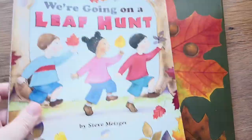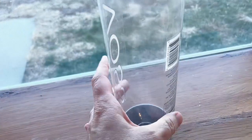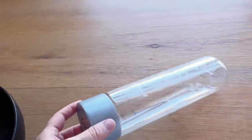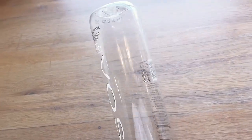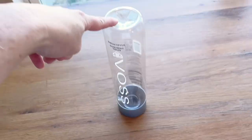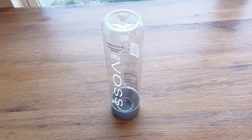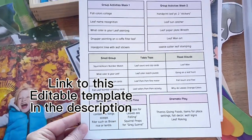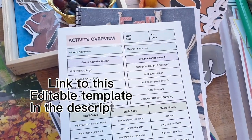After we read 'Leaf Man' and we're familiar with it, we can collect some leaves and make our own leaf man art. On the light table, I collected some of these Vasi water bottles — they had the large ones at Ross for about a dollar fifty. I'm going to put the fall colors in these, maybe with some little plastic leaves and some glitter, to make some nice fall leaf sensory bottles that will look great on the light table.